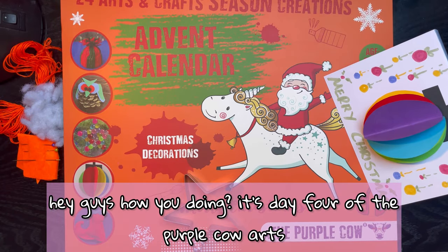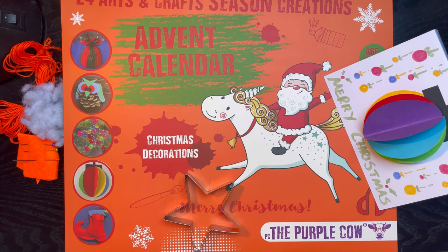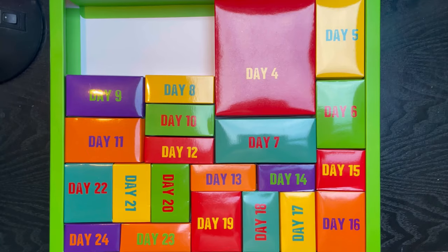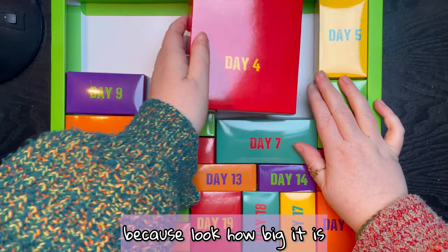Hey guys, how you doing? It's day four of the Purple Cow Arts and Crafts Advent Calendar. Let's see what we've got today. I'm not going to lie, I've been super excited about day four because look how big it is!